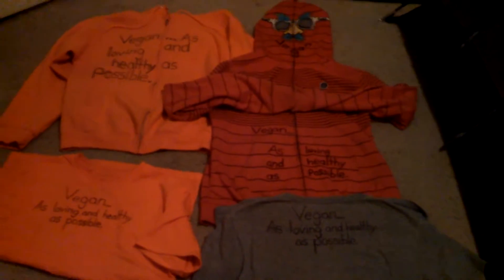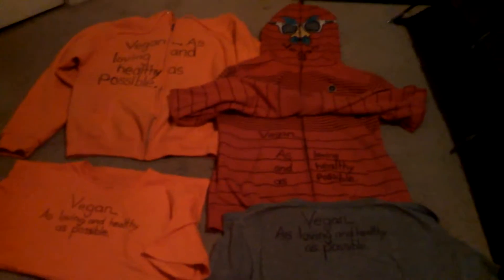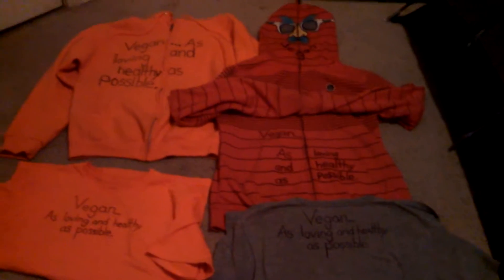These are some vegan t-shirt ideas that I had. I just had an idea and decided to scribble on some shirts and sweatshirts with a permanent marker.